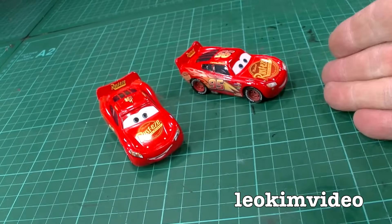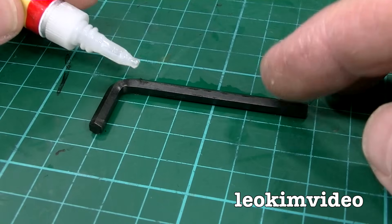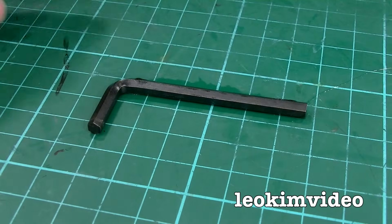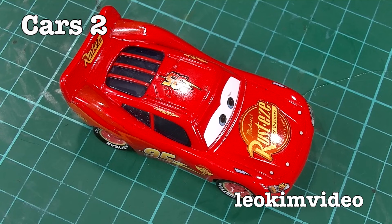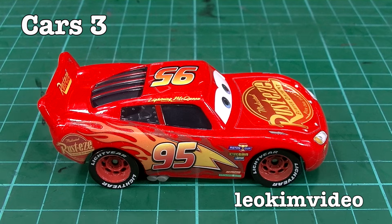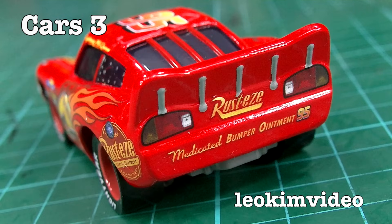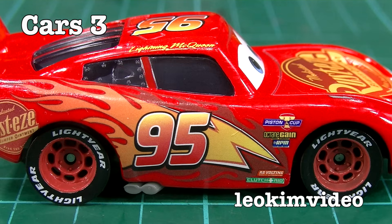I'll move in and do a locked-off camera shot between these two cars. The secret is that the cars are lined up the same each time — I've got an allen key there lining up the back wheels and the side of McQueen, and I'll just glue that to the table. With the camera locked off I'll be swapping out the cars from Cars 2 to Cars 3. Watch the titles in this video to understand what's going on.